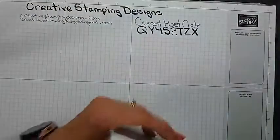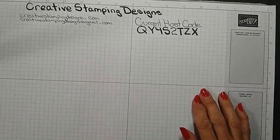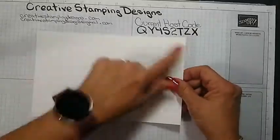All right, so that's all the things going on right now. Okay, let's get started. I'm going to start with the outside of the card.